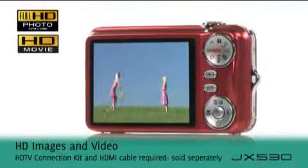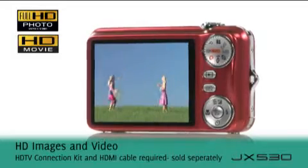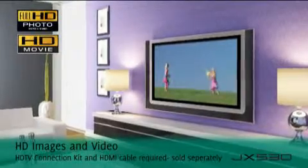And finally, preserve your memories in stunning high-definition, ready for playback on an HD ready TV.